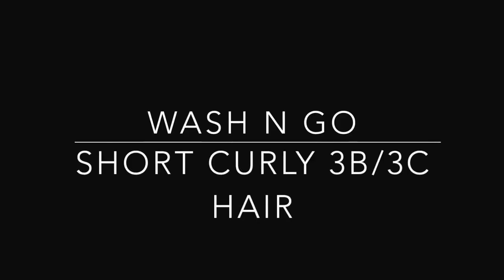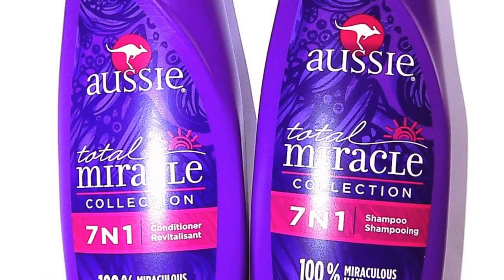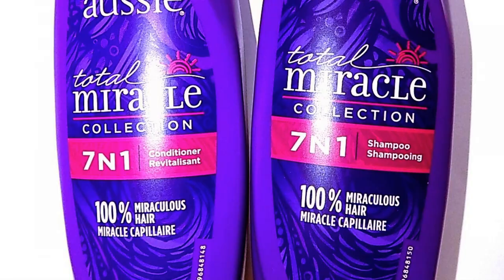Hey guys, today I'm going to show you my wash and go routine for my short curly hair ever since I did my big chop. I did want to start off first by showing you what I washed and conditioned with.